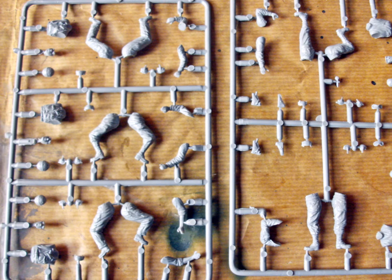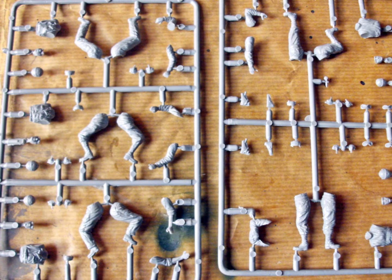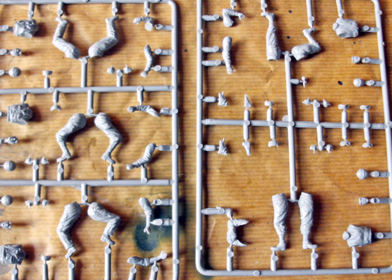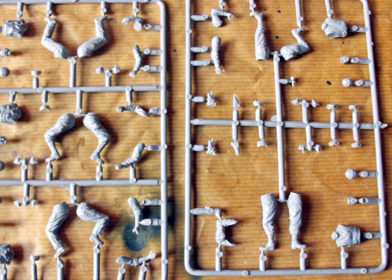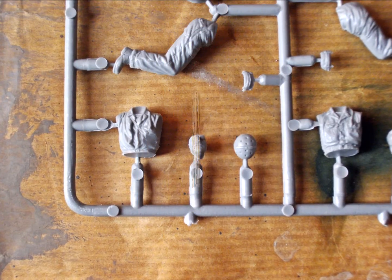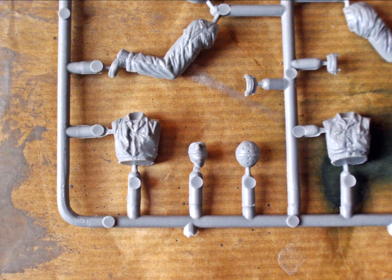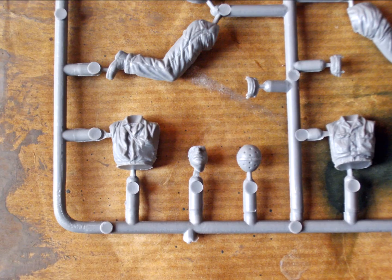There's a sprue map coming along with the kit, but there's nothing more to see than what you're seeing right now. As usual, the sprues come in light grey plastic, and there's a bit of flash on most parts. I don't care too much, because you always have to remove seams — it doesn't make much of a difference if they're more or less pronounced, as long as the parts aren't damaged.